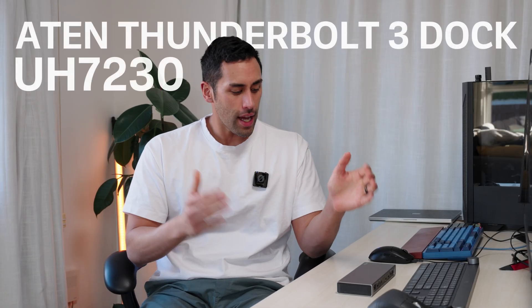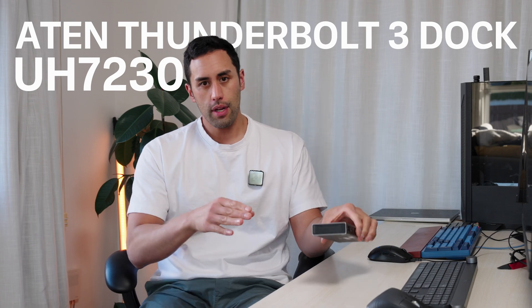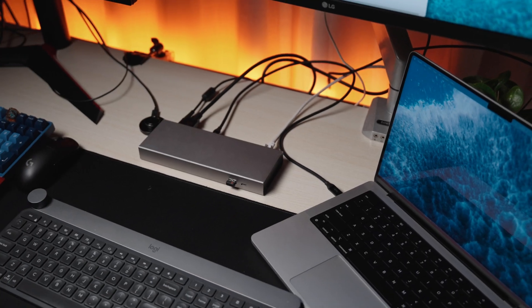Hey, Essie here. Today we're going to go through the A10 Thunderbolt 3 dock. This is Thunderbolt 3 — it's got two of those ports, both at the back.